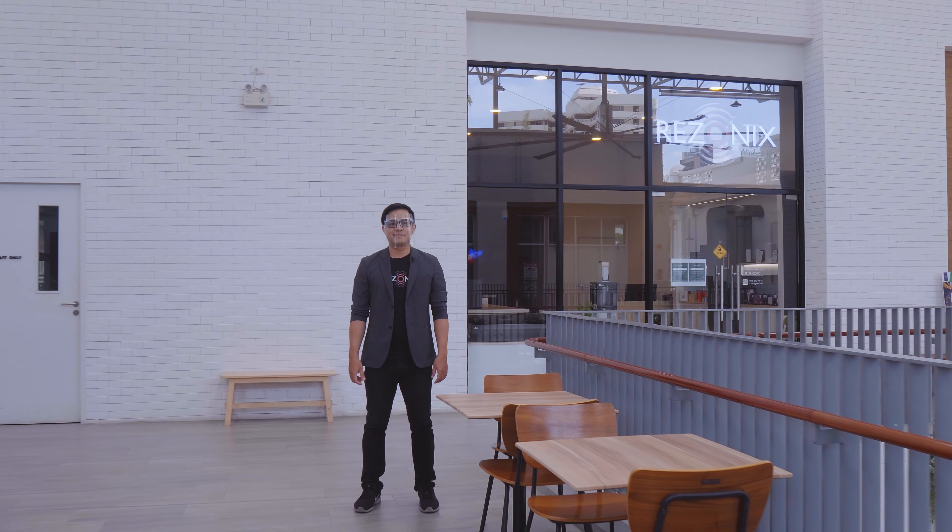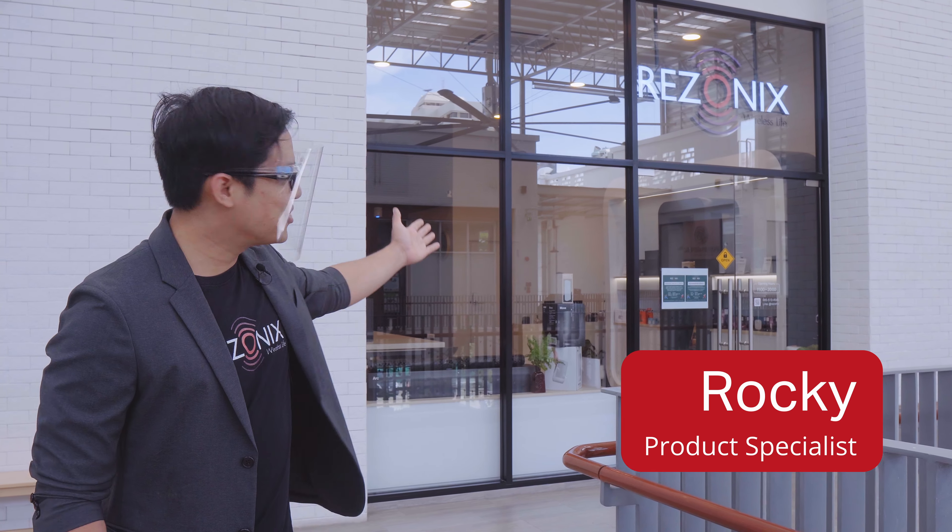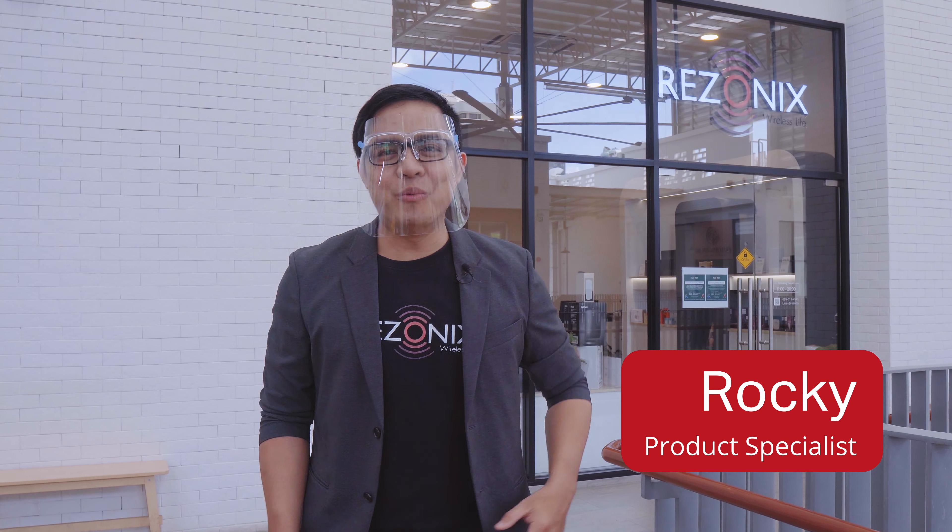Baby, I'm home, I'm home, I'm home. She's coming home. Baby, I'm home, I'm home, I'm home. Thank you so much.